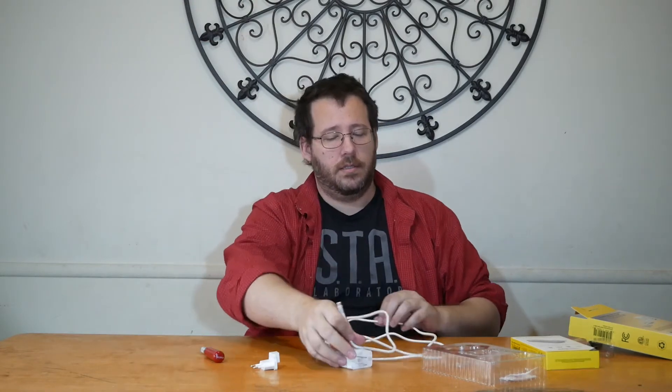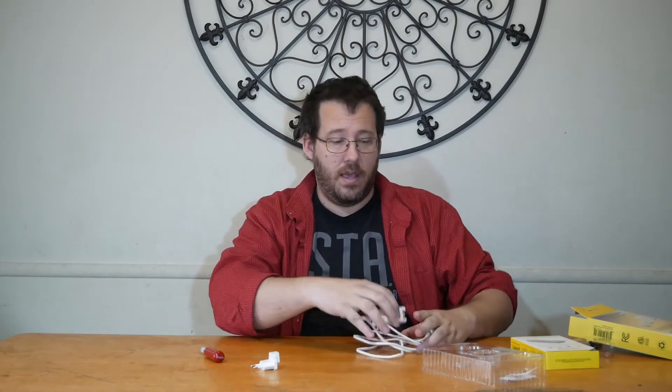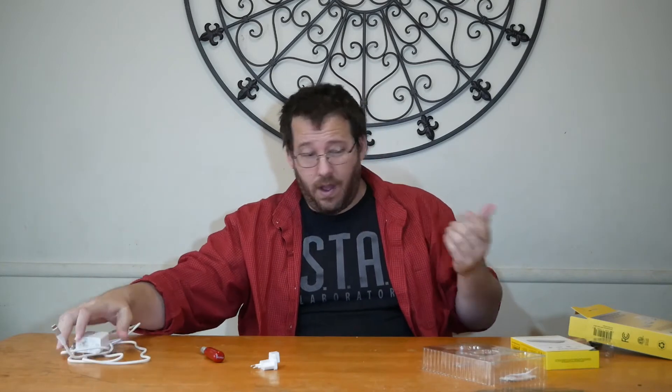This is definitely going to be one I start using, because GAN fast charging really changes the game when it comes to charging things. We've kind of reached some limits when it comes to batteries — there are new battery types coming out that will hold more charge — but right now what a lot of people care about is speed: how fast their items get recharged.